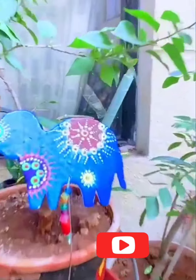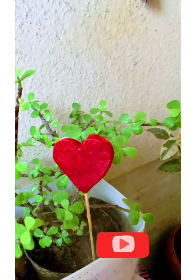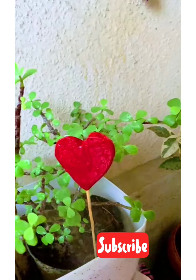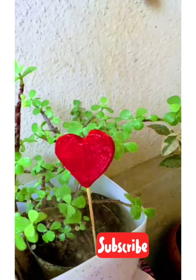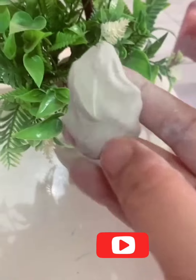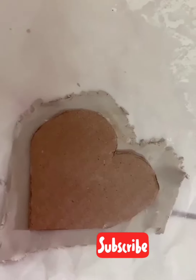I made some cut-outs. This one is a heart shape. I used a wooden stick with it. I used a jet plan and made the cut-out in a heart shape, then used clay for the cut-out.